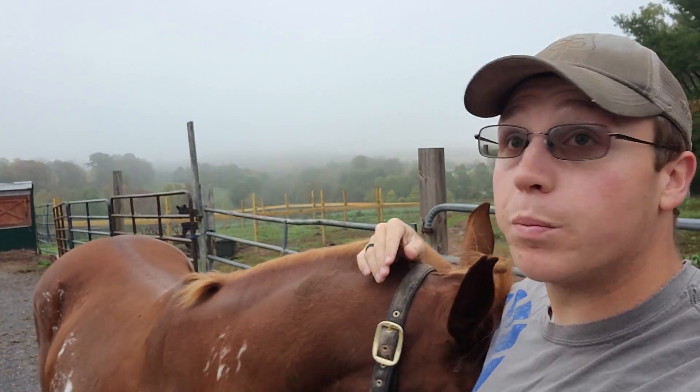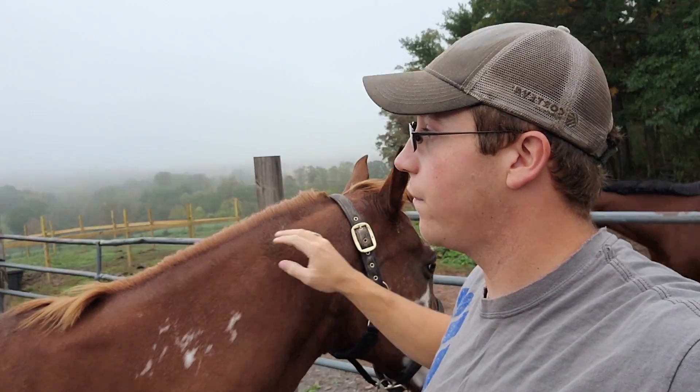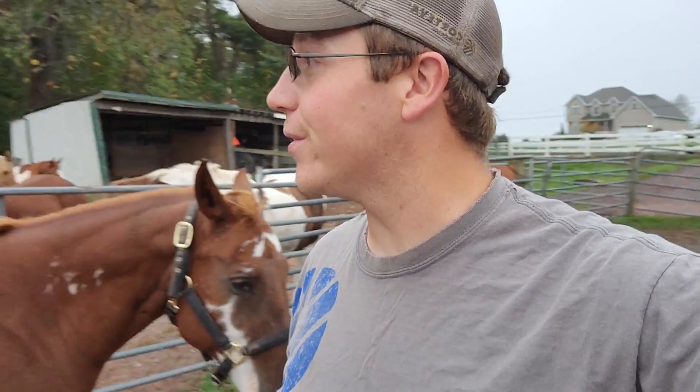Hey everybody, welcome to A Stable Life. Today's going to be a pretty good day, although it's super foggy and cloudy out as you can see. You can definitely tell fall is setting in, colors are happening, things are looking beautiful. But first things first, we've got to get some horses fed, so let's get to it.